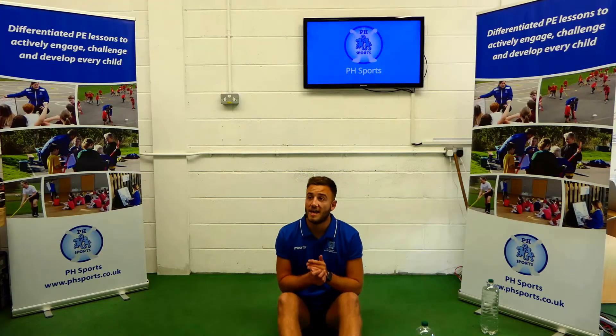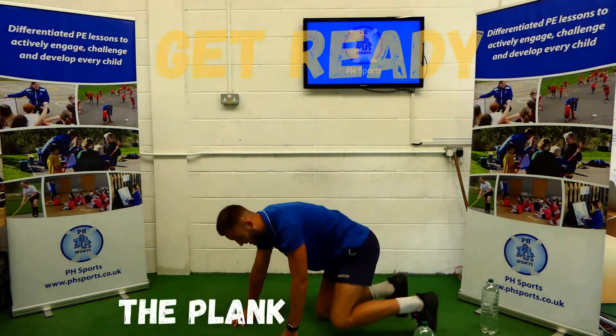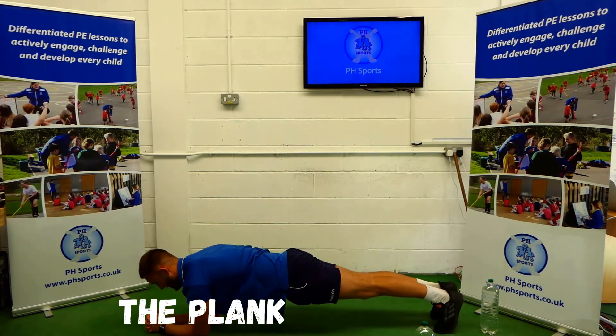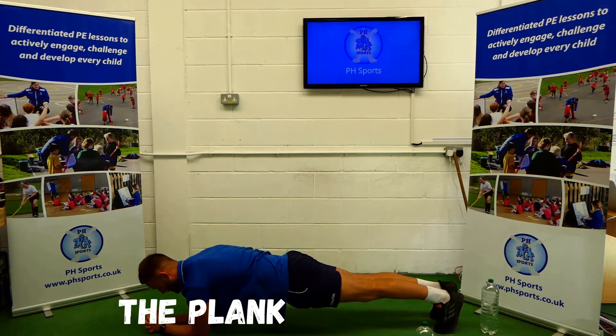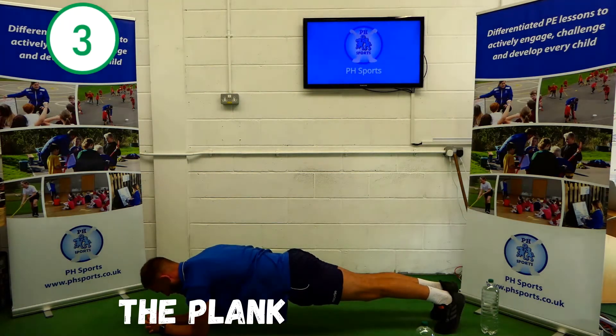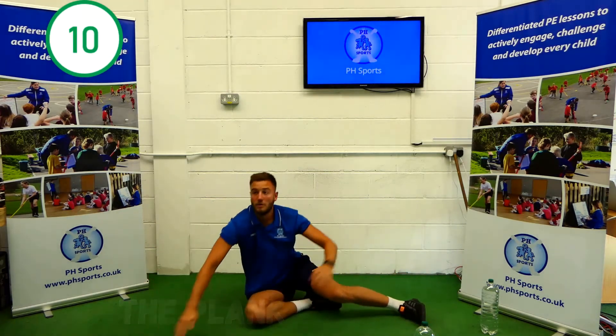Well done. Our next one is our plank. Feet together, hands together, elbows on the floor, nice flat back. Hold here for 10 seconds. 1, 2, 3, 4, 5, 6, 7, 8, 9, 10. Well done.